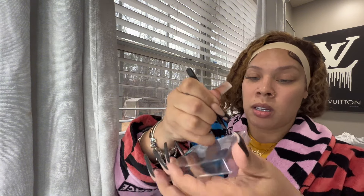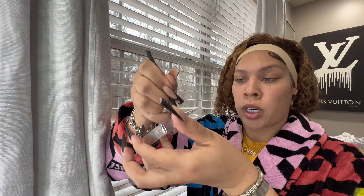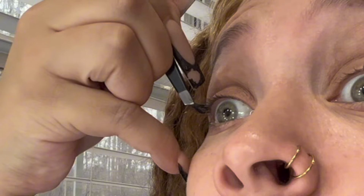Like that - grab it, put it in the glue, twirl it around, twirl it around. You don't need that much. Put it in between your lash.